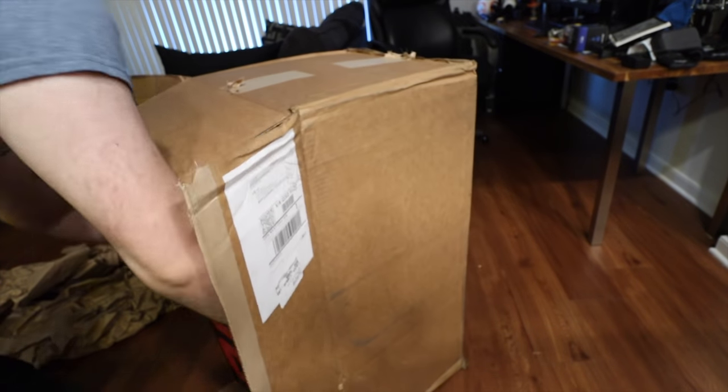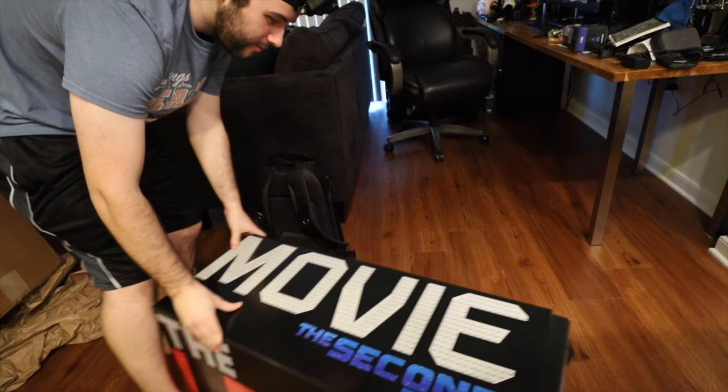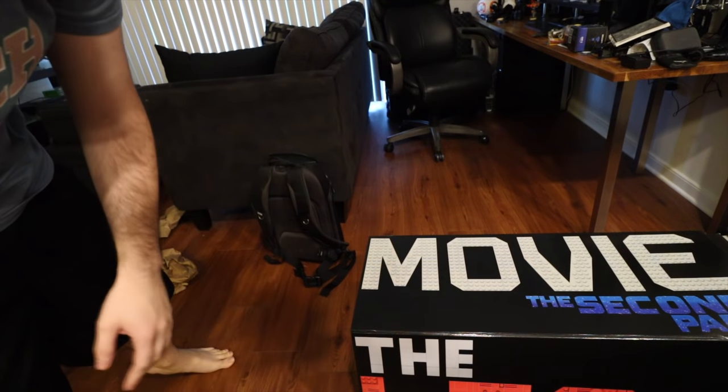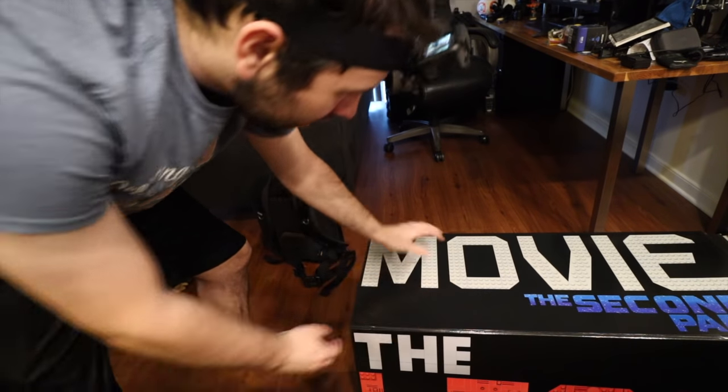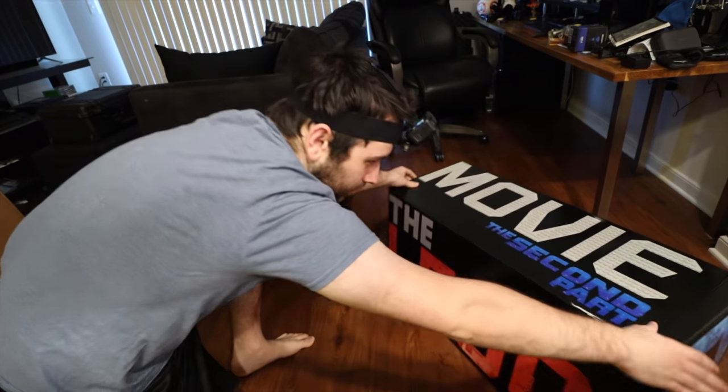This is the craziest box I've ever seen. There we go — that was a little bit more difficult, mainly because it was trying to open as I was taking it out. Oh man, this thing looks so cool! What the heck, look at this — it's got a Lego on the side. This is the Lego Movie 2: The Second Part. It kind of opens some weird way.